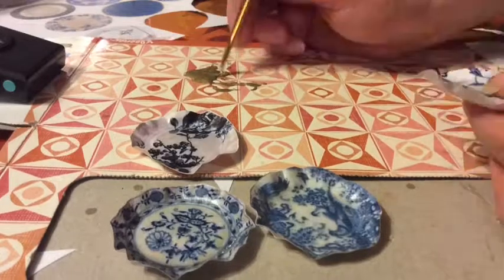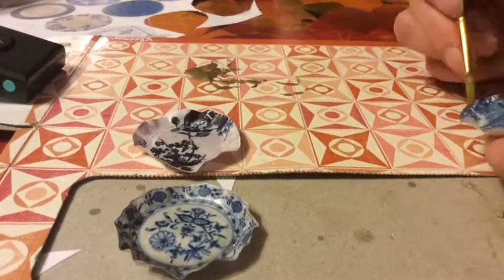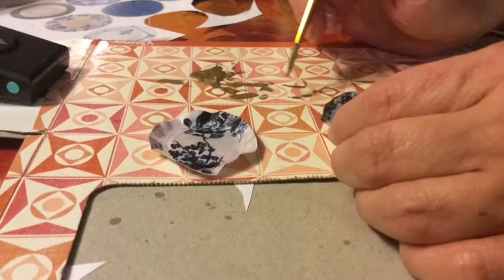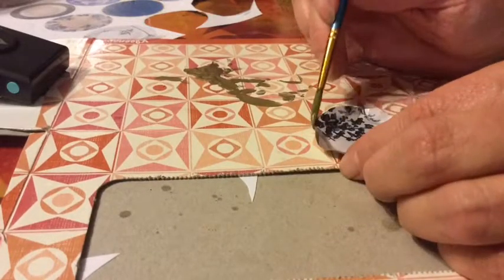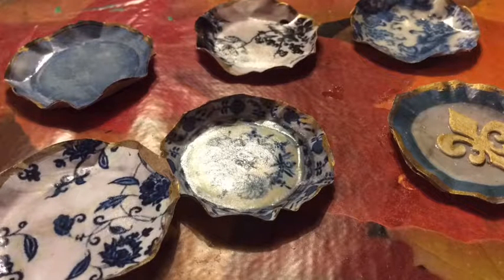The last step is you just take a little gold paint and put that on the edges so it looks like it's been gold leafed. Then you have your finished product — it really only takes a couple hours. You do have to wait for the paint to dry, and there are my six finished plates. I will be doing more for Dolls and Prejudice.